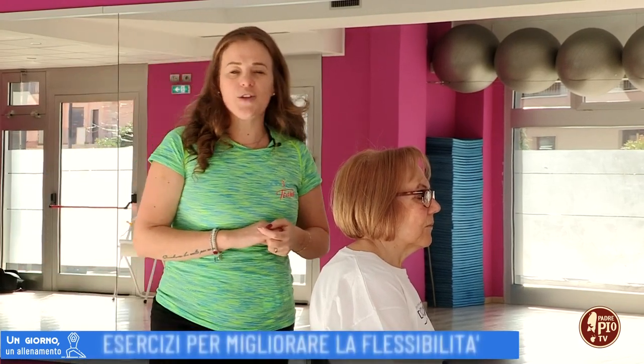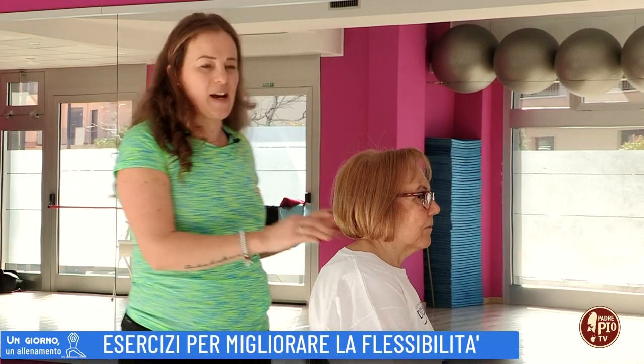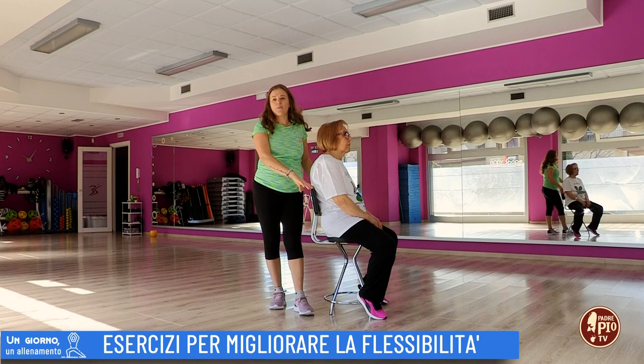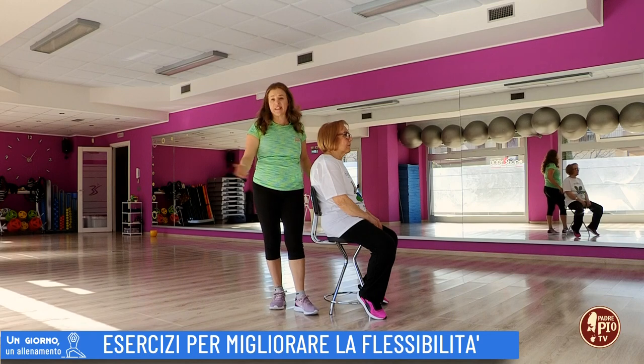Buongiorno e benvenuti a un giorno un allenamento. Oggi nella palestra Body Shape siamo con Celeste e avremo bisogno di una sedia, possibilmente una sedia ben stabile con lo schienale. Noi purtroppo abbiamo questa della reception.